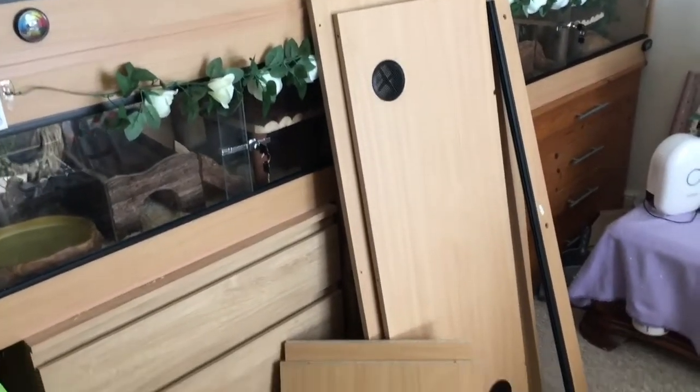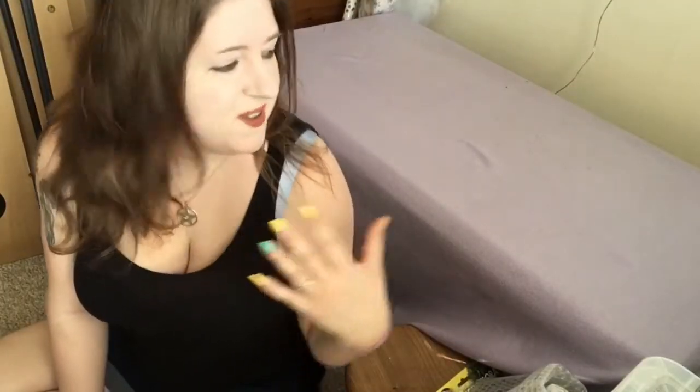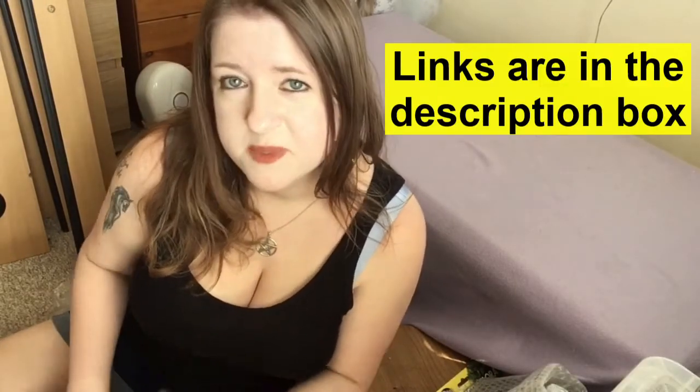These are all the pieces that have come today in that package and I'm just going to clean them. This is where I'm going to be putting Estrella's new vivarium. I've just got to clean the sides, the top, the base and everything before I actually put the vivarium together. I got this vivarium from ProVivs. I'm going to get on with cleaning these bits and then I'll show you how I put it together.